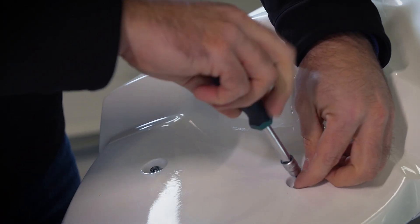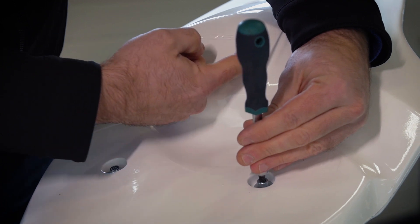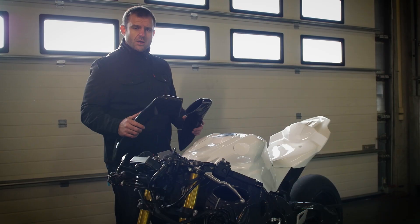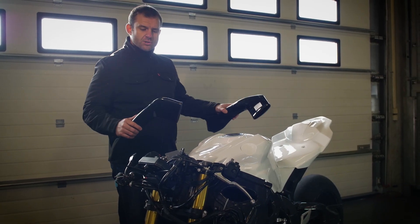I really like the details — check out the CBR logo over here, pretty nice. Now we are done with the back of the bike, so we move to the front.